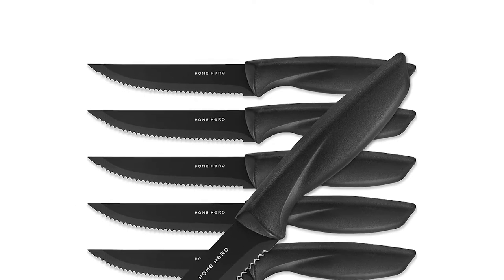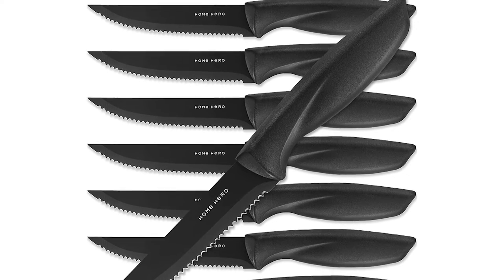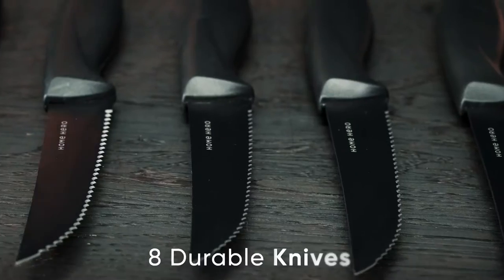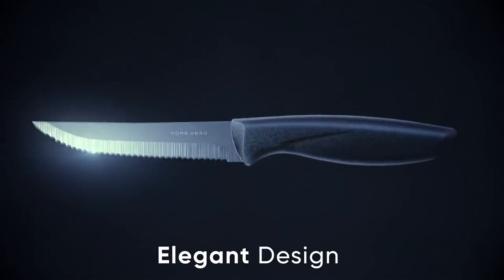Number 2: Home Hero Steak Knife Set. The average steak knife cuts through your meat clumsily, with flimsy handles that bend or even break with normal cutting and blades that rust after just a wash or two. Home Hero's 8-piece Steak Knife Set features sharp, fully serrated stainless steel blades that cut effortlessly through meat.